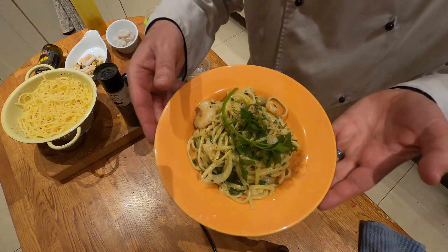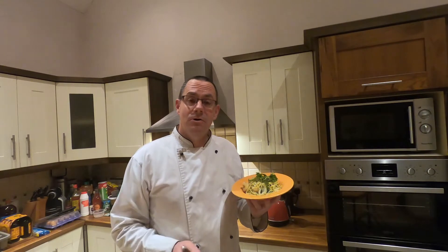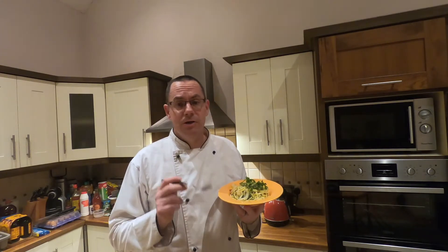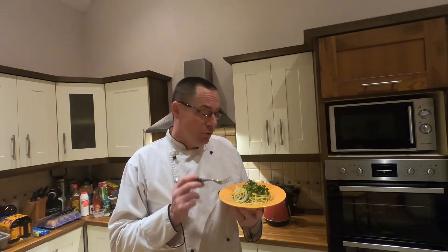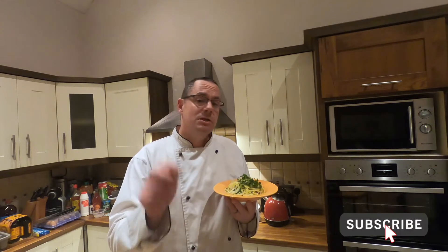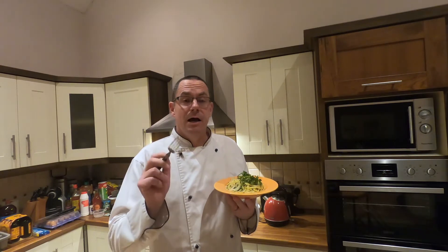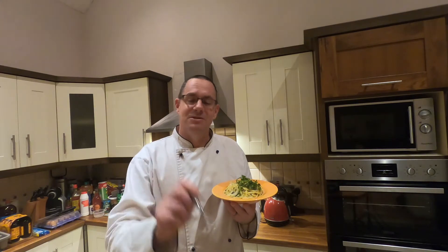There you go guys — the seafood and prawn linguine. I really love this. It's really healthy, it's really tasty, and it's really easy to make with quality ingredients. Don't forget to subscribe to the channel. You'll see this through my Facebook pages, and remember the recipe is on my website under the recipe section with the kiwi culture. Look after yourself and we'll see you soon.